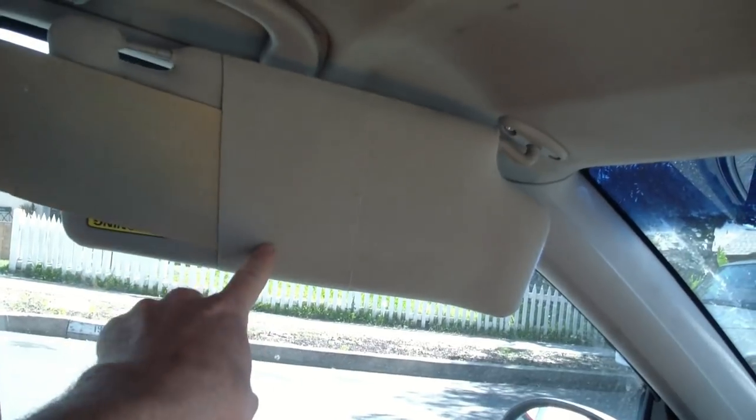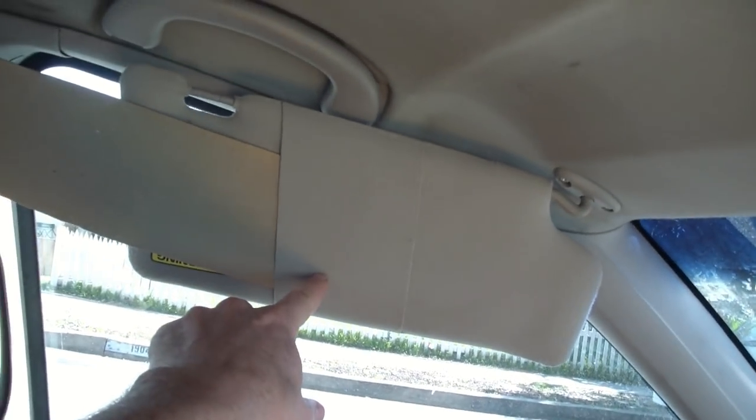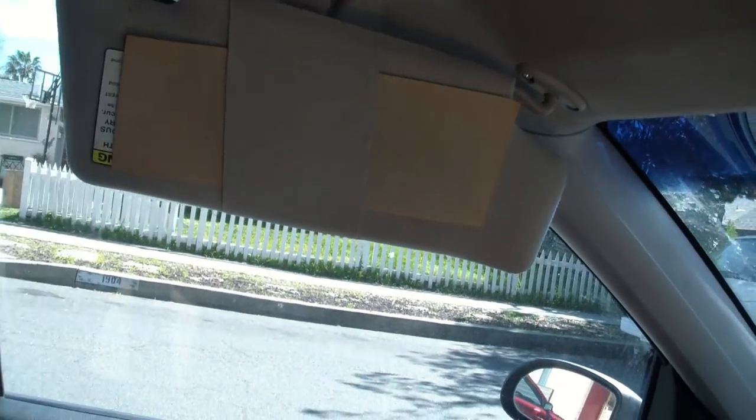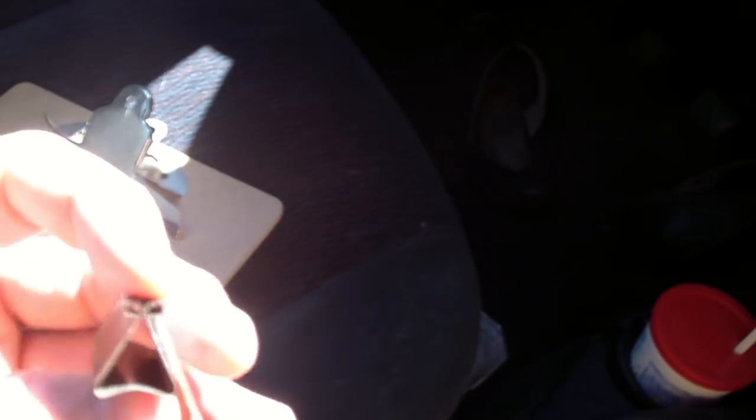Now this is on a Ford Focus, where I have this band built into it — they built a band into it to stash things. So if you don't have the band, you can do some other things, like these binder clips are pretty good for that.